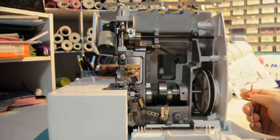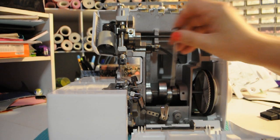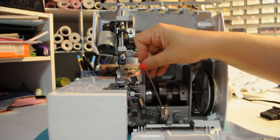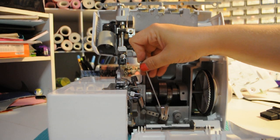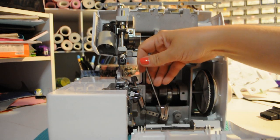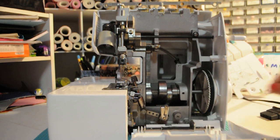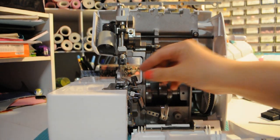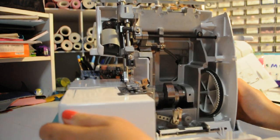To redo the timing on your serger, take your Allen wrench — there are two Allen bolts, there and there. You're going to loosen them. When that gets loosened, this whole assembly is going to be able to move up and down.